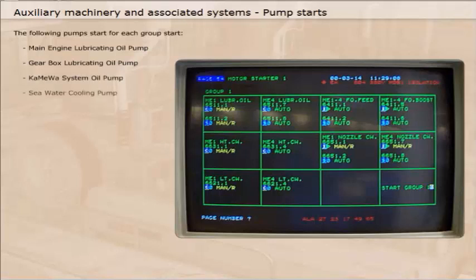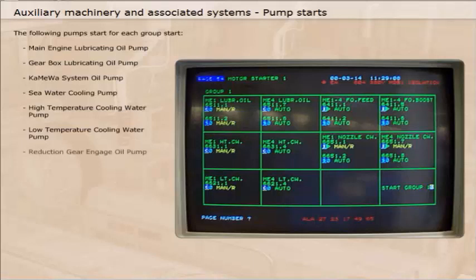Seawater cooling pump, high temperature cooling water pump, low temperature cooling water pump, and reduction gear engage oil pump.